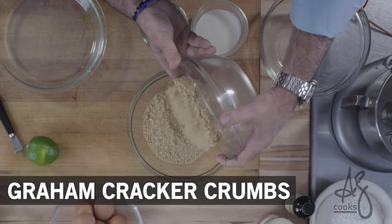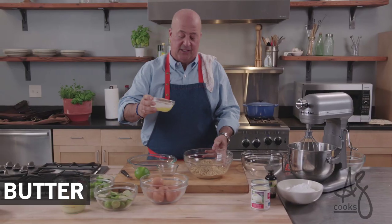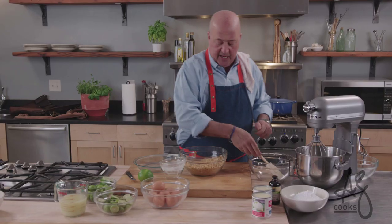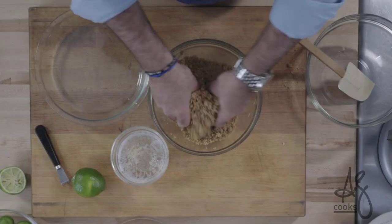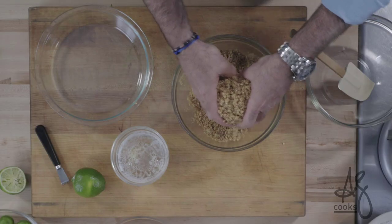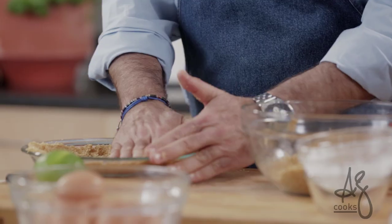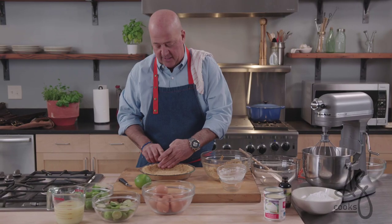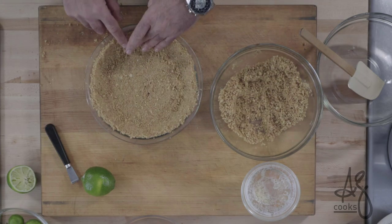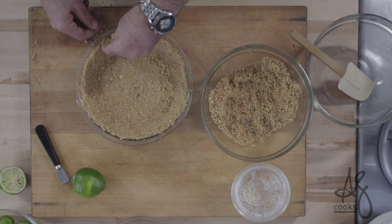About one and a half cups of graham cracker crumb, brown sugar, melted butter. I just pulse this for 30 seconds in the microwave. Combine that and at a certain point you're gonna want to get your hands in there — it kind of holds together depending on how big your pie tin is. You don't want it too thin, you don't want it too thick, but you do want to make sure that your crust is stable. Any fan of this pie knows that the graham cracker crust is a big part of it.